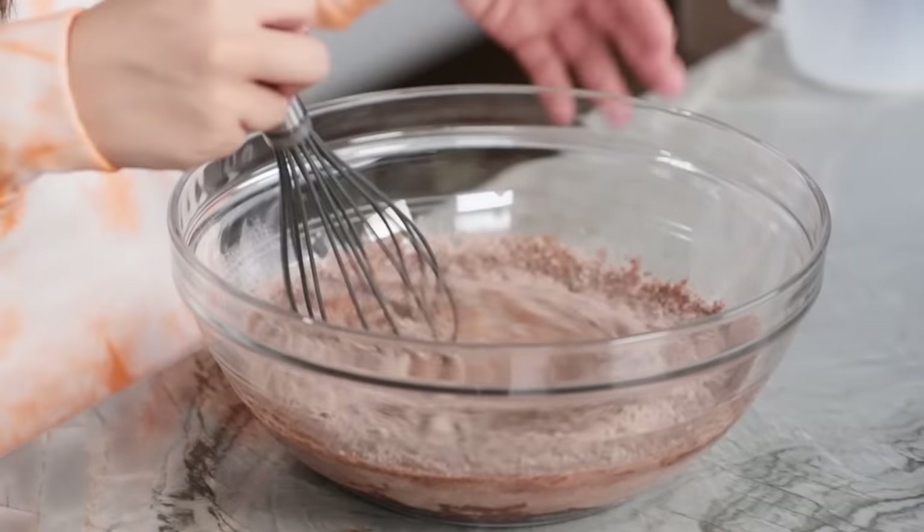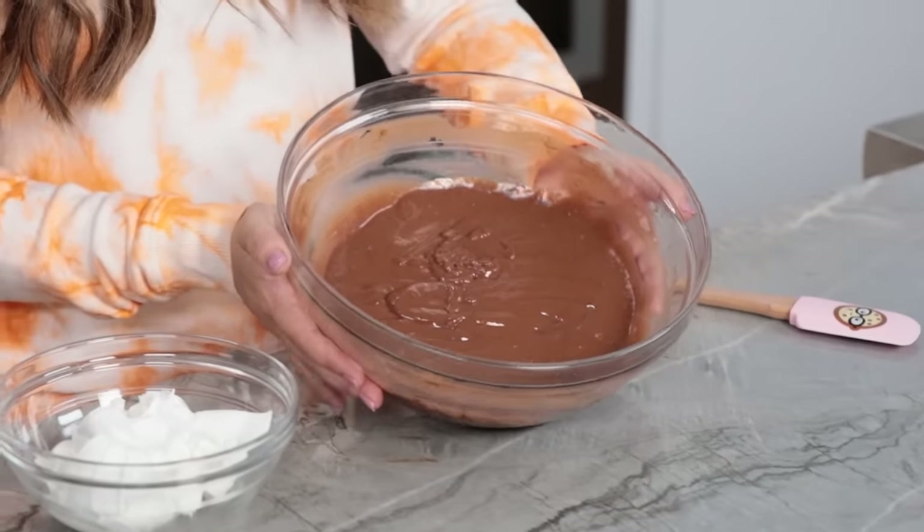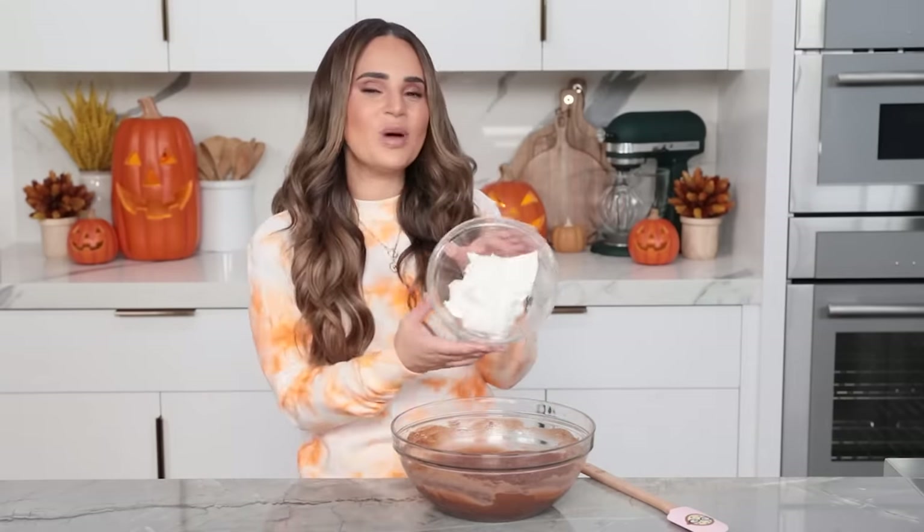You don't even have to use an electric hand mixer because it's not long. I like to get a little bit of a workout when I'm having a dessert — it makes me feel like I've earned it. Our chocolate pudding is looking good. Now the next step, we're gonna make it a little creamy, a little fluffier. We're gonna add one and a half cups of whipped topping and fold it into our chocolate pudding.